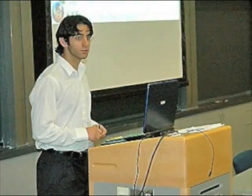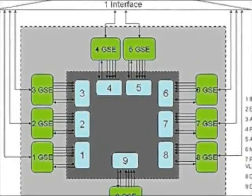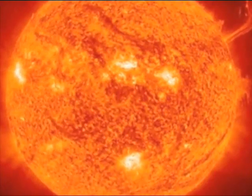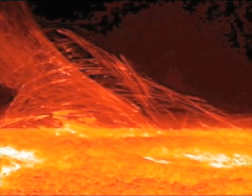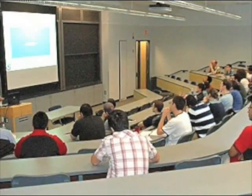My name is Fabio Malangone. I'm an incoming junior in the School of Engineering, and I'm working on the ground support equipment team. The solar arrays are going to be supplying power. The main function of the ground support equipment is to verify that the voltage levels and current levels that each subsystem requires are being sent to each subsystem.